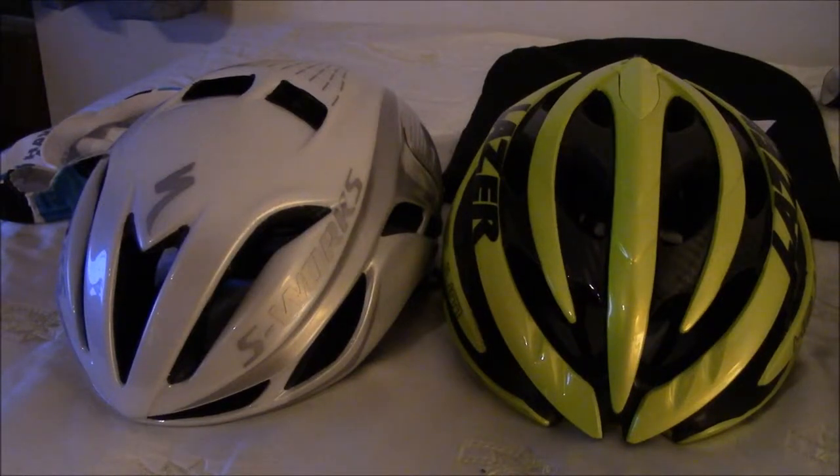Welcome to the show. I've got a couple quick product reviews, so I'm going to try to make these short. First of all, I've got a couple new helmets for you.